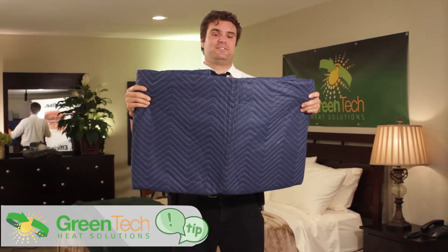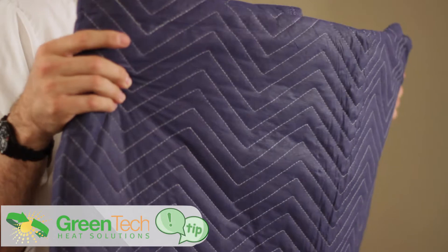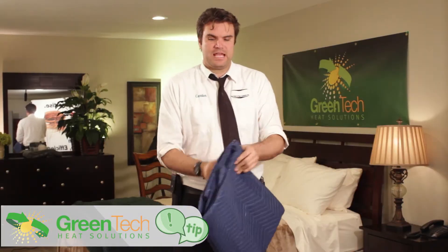Now I have to replace the window — a $450 error that could have been saved by a $4.50 thermal blanket.